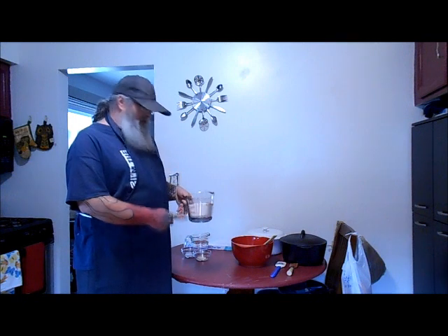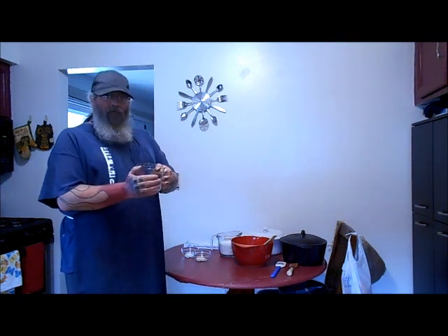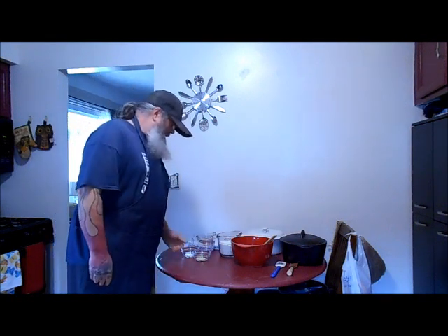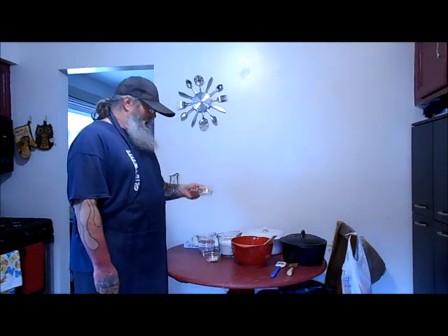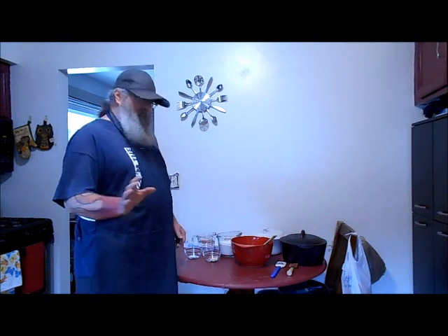You need three cups of all-purpose flour, a cup and a half of tap water as warm as it will come out of the tap, a teaspoon of active dry yeast, and a teaspoon of salt. That's it, it's all you need.